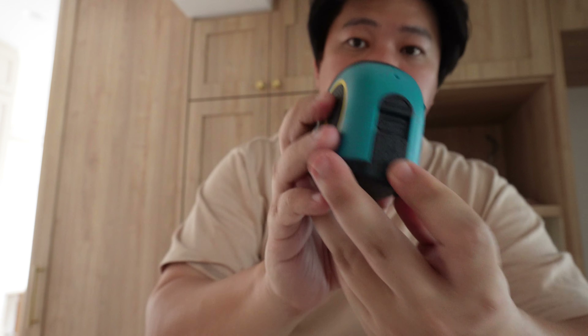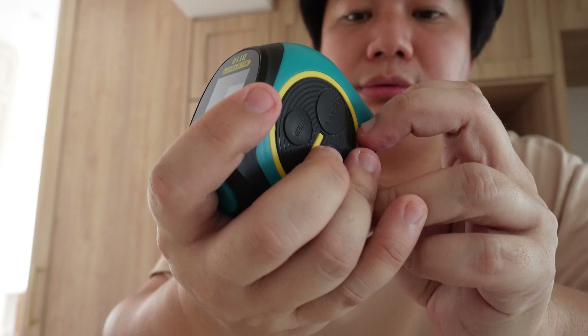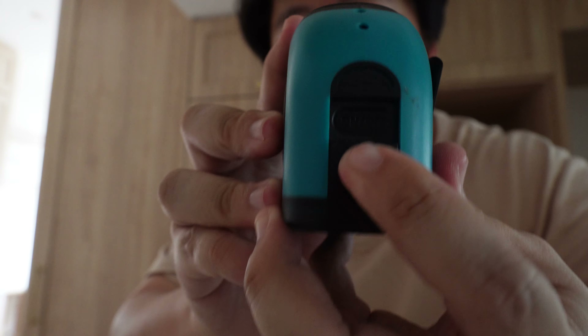This is my measuring tape. The on button is over here. If you push this tab up, you're able to charge it with a normal USB cable. It's pretty primitive — they're still using a USB cable.